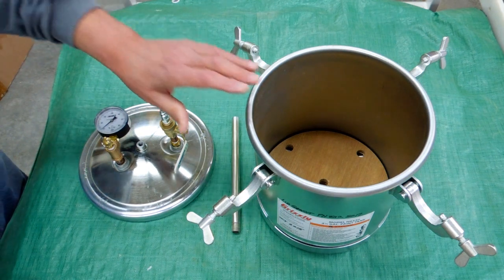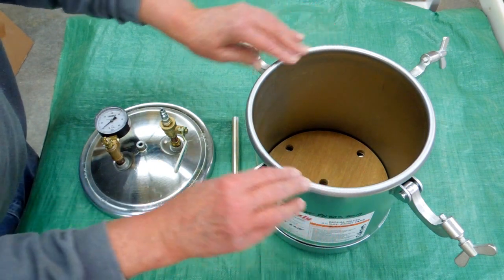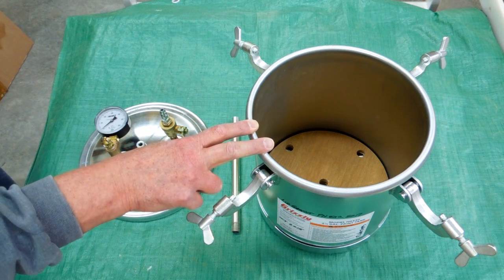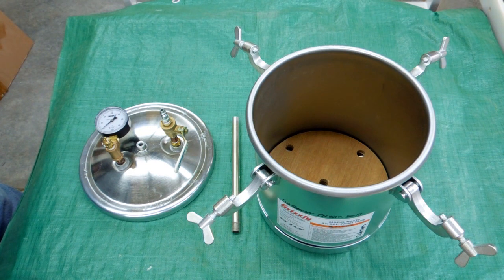This one looks like it's made better. It's all been pressed as one piece and it's got a rolled edge. It seals on the gasket. You can buy this by itself at Grizzly cheaper than you can at Harbor Freight, and it does not come with a spray gun or a bunch of stuff you don't need.